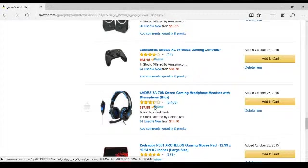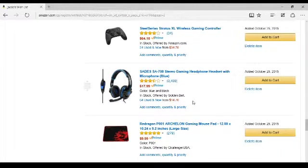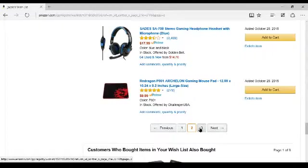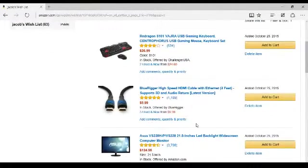This is the blue and black headset — it's an $18 Sades SA-Z 708 stereo gaming headset, a headphone headset with microphone, and it's blue. I heard it was really good because my friend owned it, but he doesn't own it anymore because he ended up buying a Turtle Beach and decided to get rid of his Sades. I heard it was a really good headset, and I'm not in the mood for buying a $100 Turtle Beach headset. Tell me if you can find a headset that's that low in cost and that good in quality. This is a Red Dragon mouse pad — tell me if you can find one better.